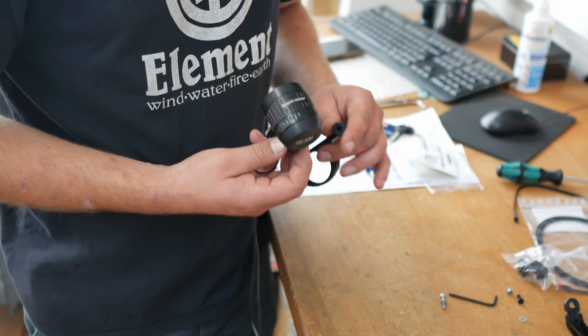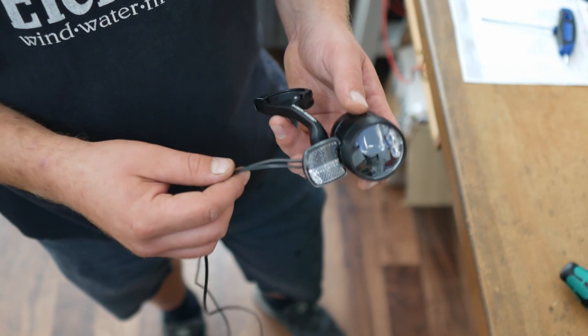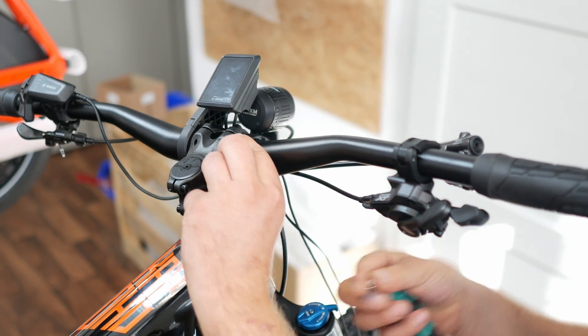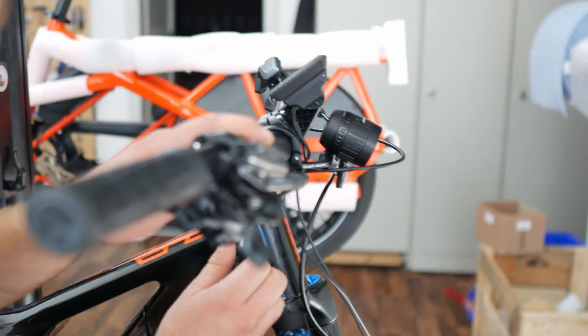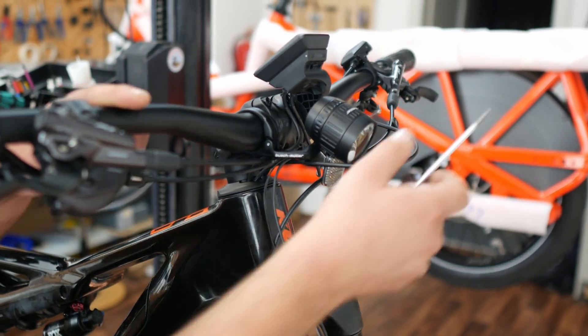Our choice for the front light was the Busch and Müller IQXME high beam. With its compact size, powerful light output, and high beam, it is quite popular. We need to prepare the light — in other words, mount it on the corresponding holder. It is placed on the handlebar to the right of the stem. Thanks to the curved mount, the light still shines in the center of the bike.